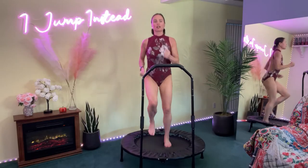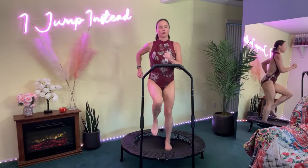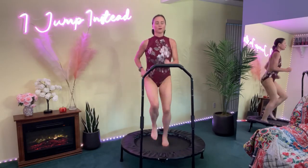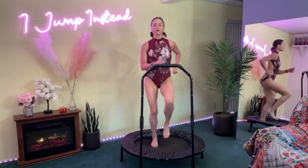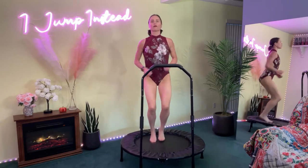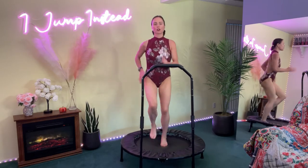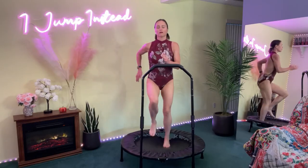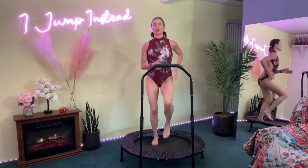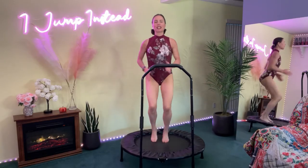And here we go — health bounce, jamba walk, or jog. Chest is up, core is tight, swinging those arms. Ten more seconds and we're going into tricep pumps. You guys are doing great. Stick with me here.